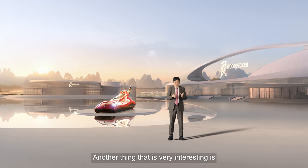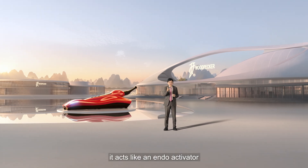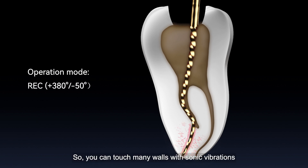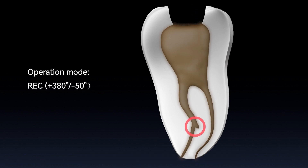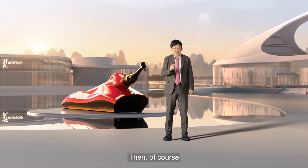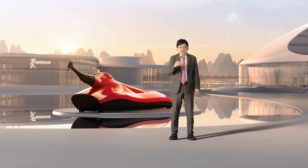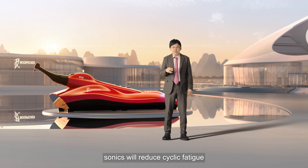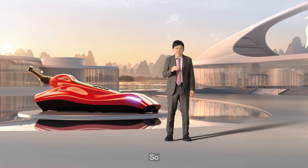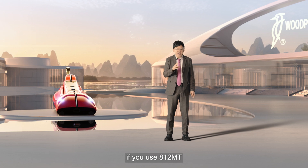Another very interesting thing: if you instrument the root canal with sonics, it acts like endo activators. With sonic vibration, you can touch many walls. That's why every time I instrument the root canal, I use sonics. Also, if you are instrumenting a canal with a crazy curvature, sonics will reduce cyclic fatigue — so I want to instrument those canals with sonics.